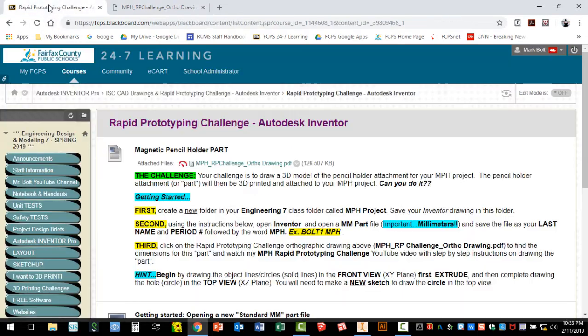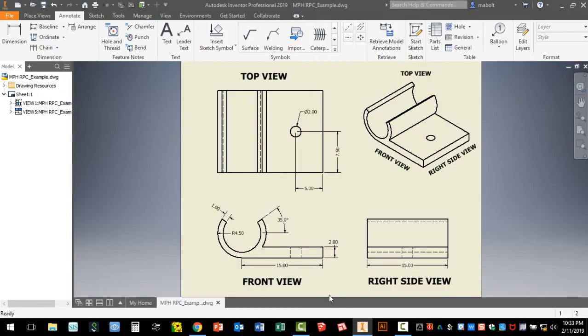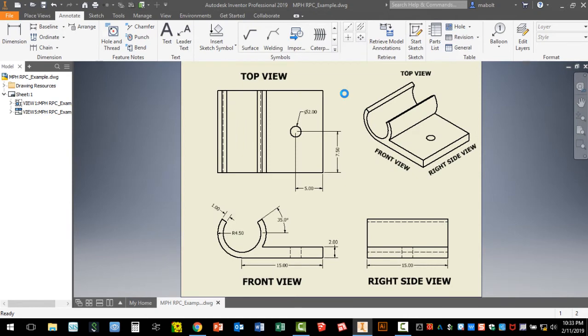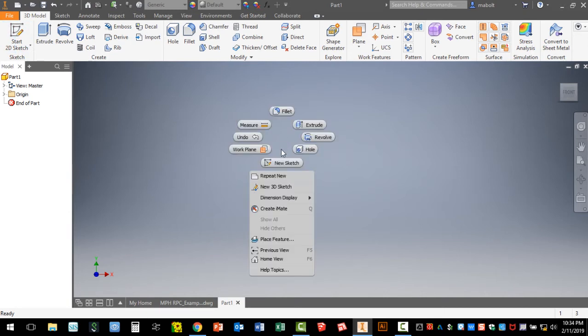Let's go ahead and get started. I'll be referencing the drawing information as I start in Inventor. I'm going to click on the New option and open up a metric standard millimeter part. You can either double-click on the icon or just hit Create — I'm going to double-click.